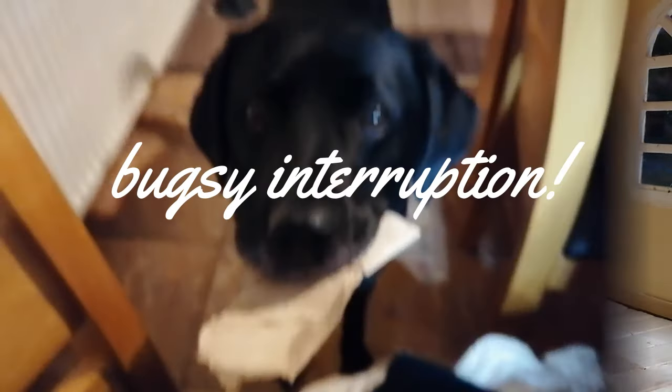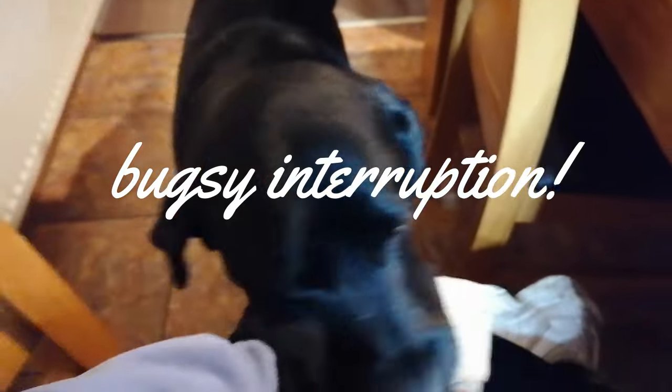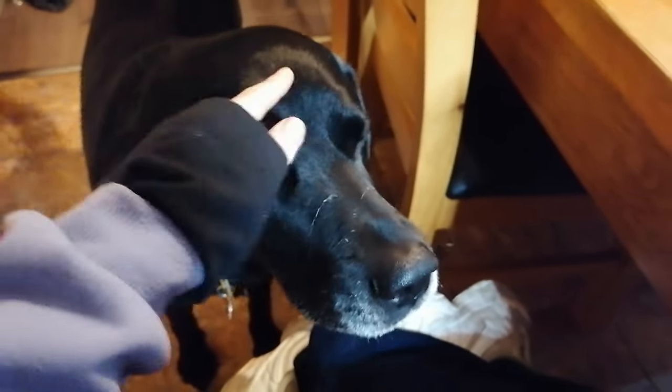We have a Bugsy interruption — he's come and given me something. You say hello to everyone! He's brought us some cardboard for the project — thank you, I'm going to use that!